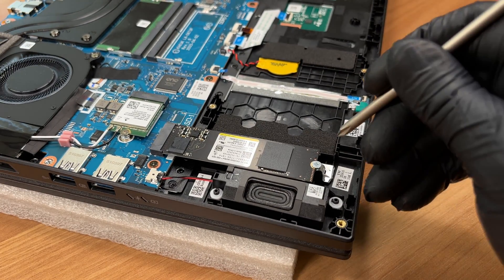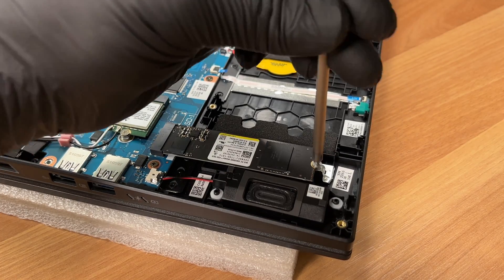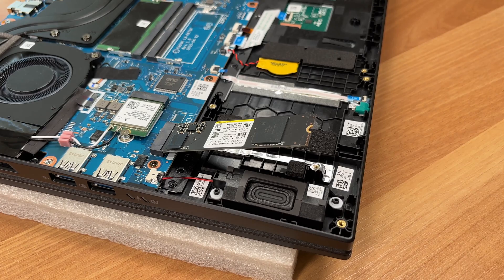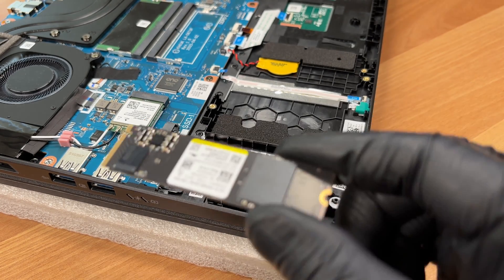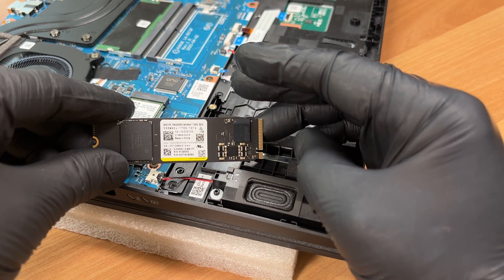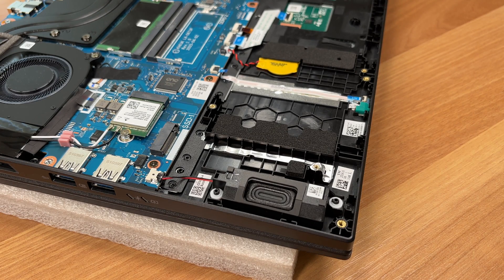We undo the screw for the primary M.2 drive. This slot is PCI Express 4, size 2280. Our configuration arrived with a Western Digital SN5000S, 1TB. The secondary PCI Express 4 slot is empty and ready for expansion. You'll find information about the storage speeds and SSD reliability in the full review on LaptopMedia.com.